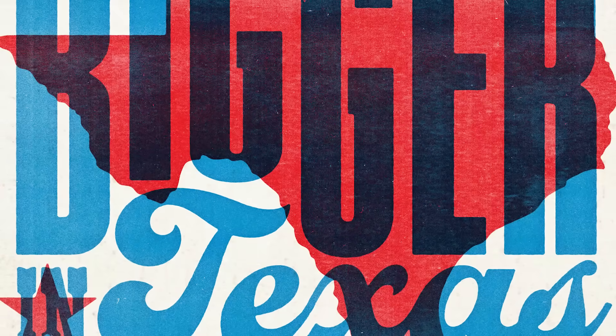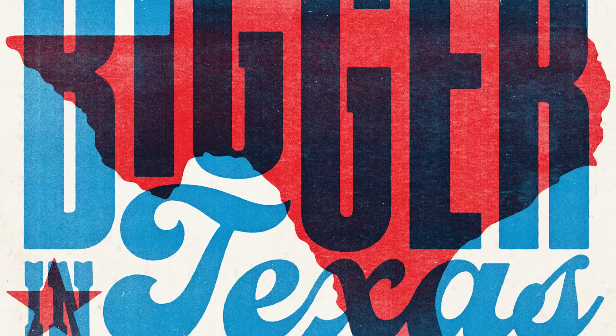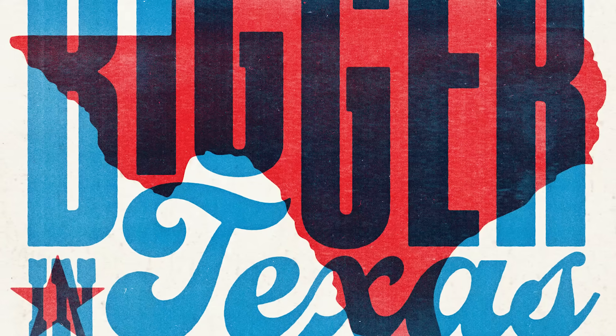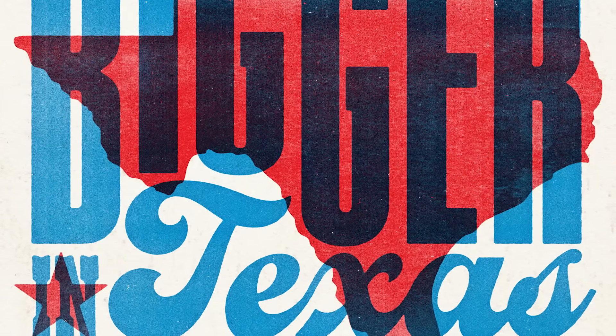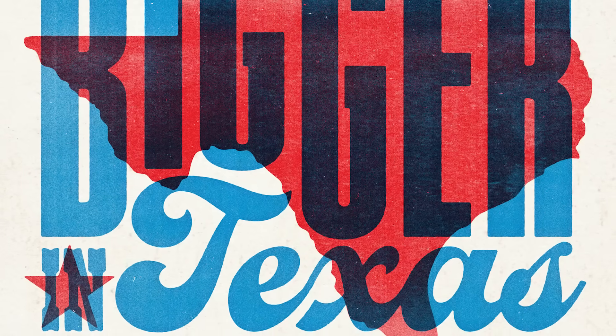Along the way we'll go over some useful techniques for creating type layouts, producing effects that realistically replicate the appearance of printed ink, and I'll show you how layer masks can be used to apply textures that make your clean digital art look like an authentic handmade print.